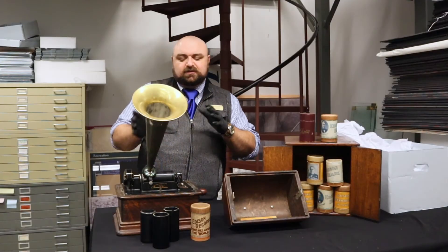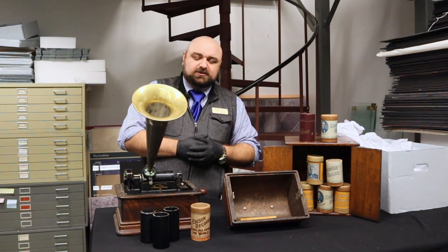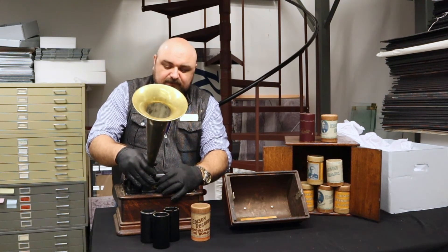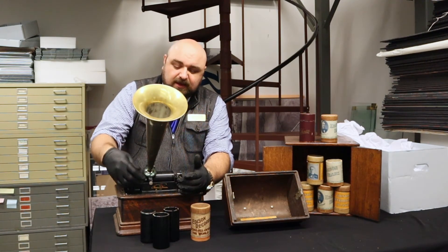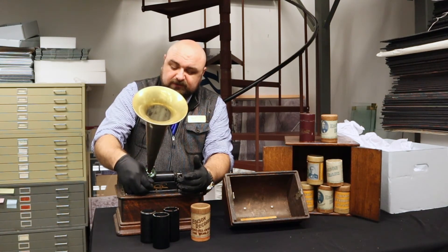It's interesting to know how the music recording industry has changed. And this is really the birth of it — these cylinder players. They are wonderful things. They really help us tell a story of innovation and engineering. And, of course, Thomas Edison was always involved in that.